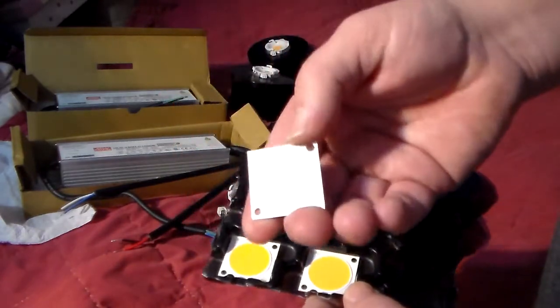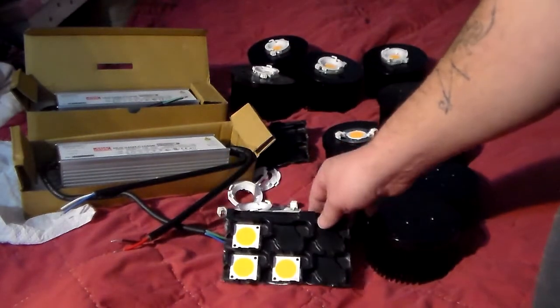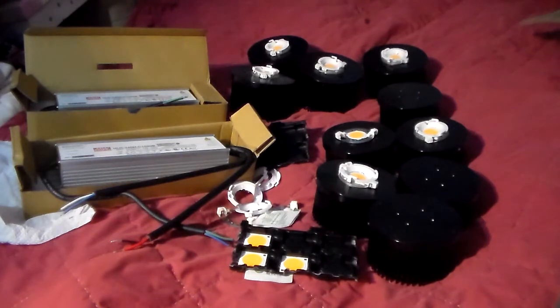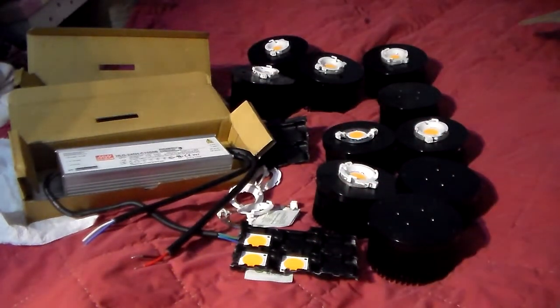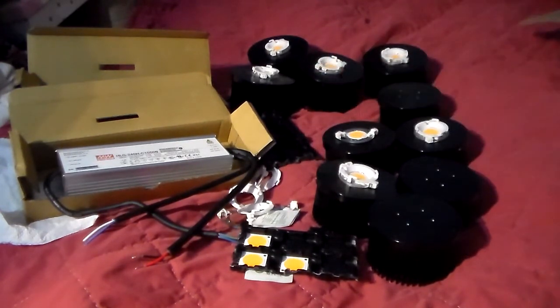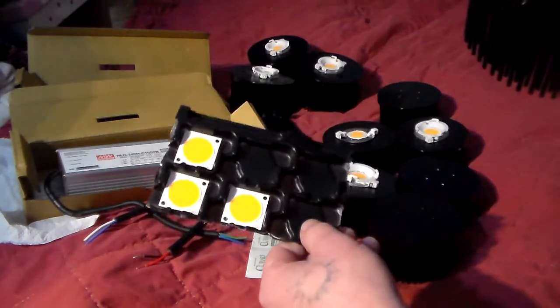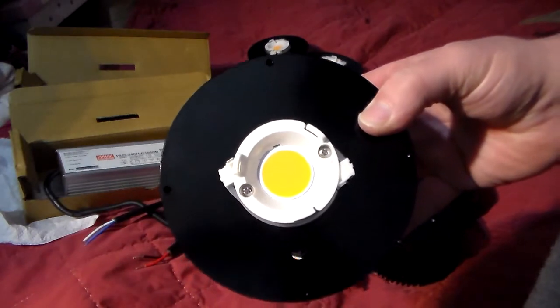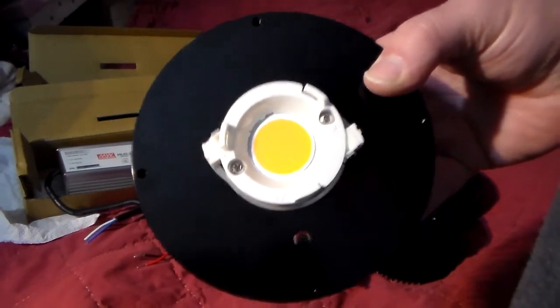I forgot to mention — these are 36 volt chips, 36 volts forward voltage. If you have questions, you can download the City Calculator at citizenelectronics.com. You can input your driver, input the voltage for your COB, and it'll give you luminous flux and lumens per watt. It mainly works on desktop. The 1212 Citizen CLU 048s are 36 volt forward voltage, and the CLU 048 1812s are 52 volts forward voltage — so there is a difference.